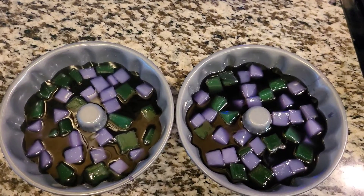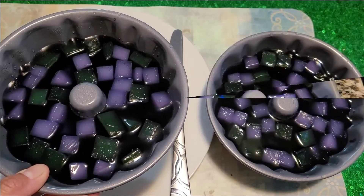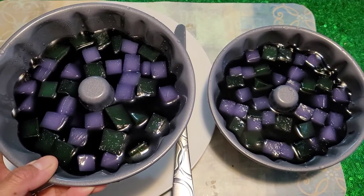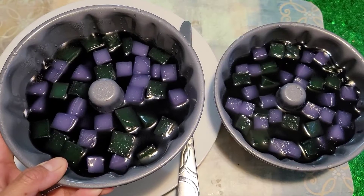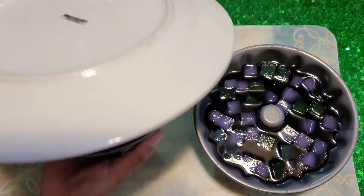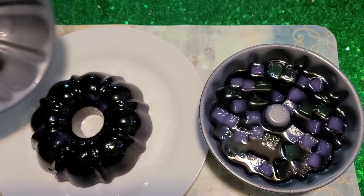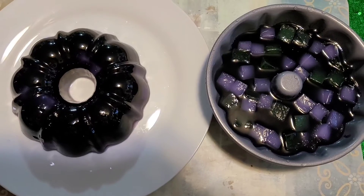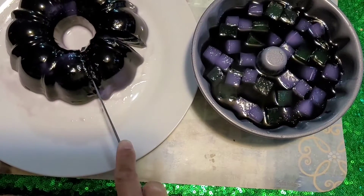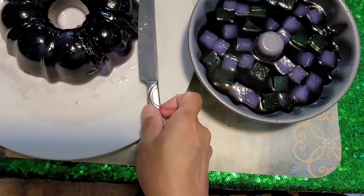I'm gonna put it in the refrigerator for an hour, and then we'll check it. Now it's time to put our jello on our plate so Jonner can try it. There you go, let's slice it! We can't wait to eat it. Let's get a plate.